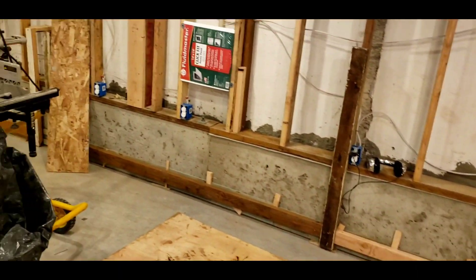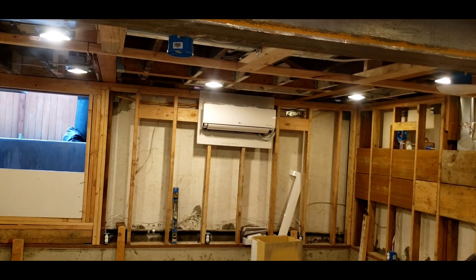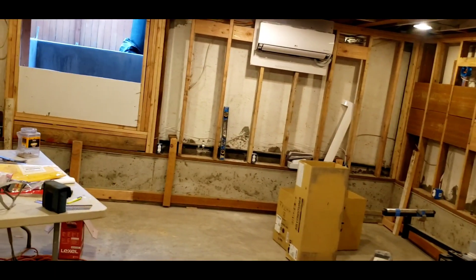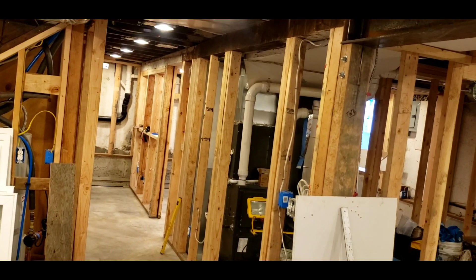So we're gluing that so we have a place to attach our sheetrock and attach our baseboards to when we finish out the basement — that's going in currently. That's kind of a lot of work. The HVAC system is now in. There's a mini split that heats this whole main area, and then in the bathroom and in the bedroom there are heated floors.